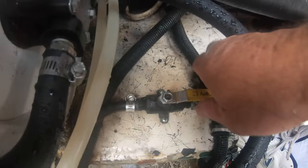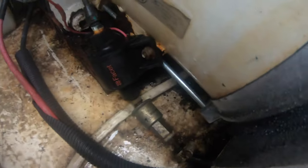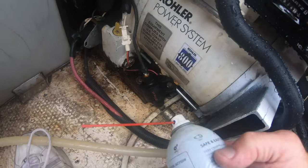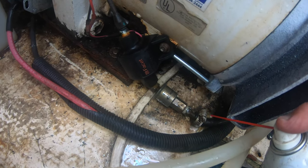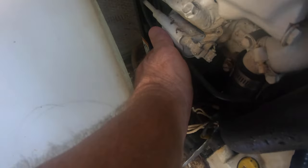Another possibility for the generator shutting off was a clogged fuel filter or a clogged or defective oil pressure sensor switch. I was going to replace both of those to eliminate them from the probability list as well. If you reach all the way around to the back of the engine where you can't see anything, that's where the oil pressure switch is located — right behind the oil filter. That is also impossible to get to.